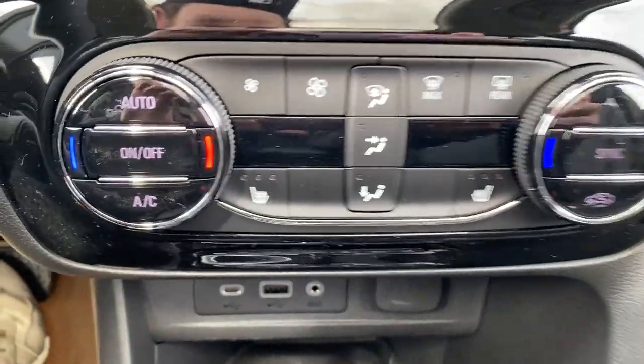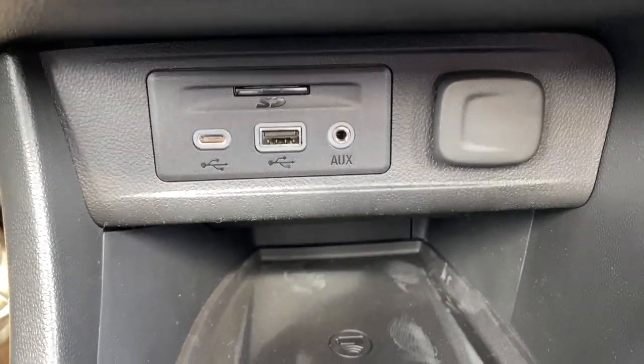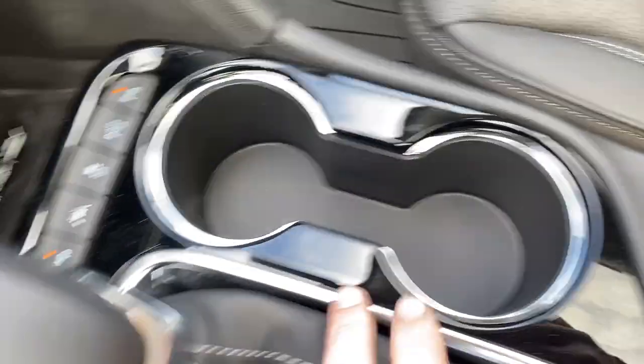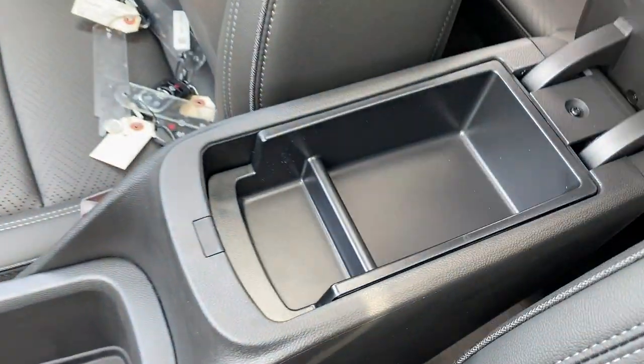Here's the dual zone climate control with heated seats for driver and passenger. Here is the USB-C and USB as well as an aux and a 12 volt plug-in. Below that we have a wireless charger. In the center here we have two cup holders as well as our power park brake, a storage compartment, the center console, and some more storage above and below.